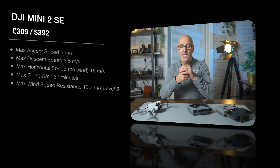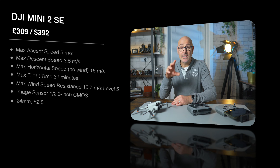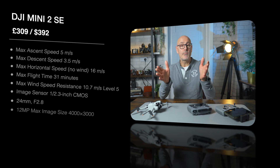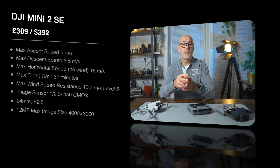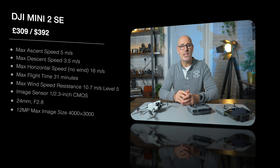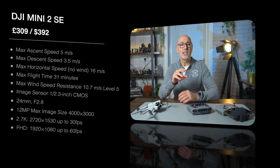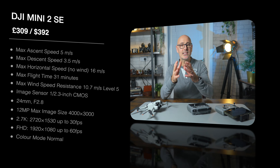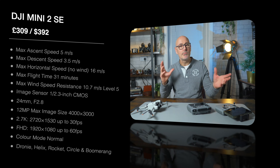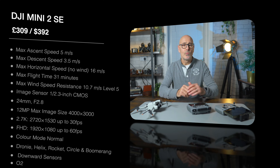The maximum wind speed resistance is 10.7 meters per second — that's a level five. The camera has a 1/2.3 inch CMOS sensor and a 24mm f/2.8 lens, and it's a 12 megapixel camera giving an image size of about 4000 by 3000. The video resolution is 2.7K up to 30 frames per second, and full HD 1920 by 1080 is up to 60 frames per second. The color mode is normal mode, and it has quick shots including dronie, helix, rocket, circle, and boomerang. It only has a downward sensor, and the video transmission is the DJI O2 system.